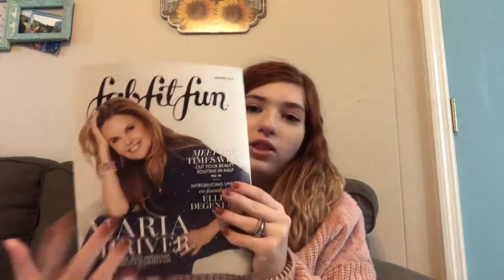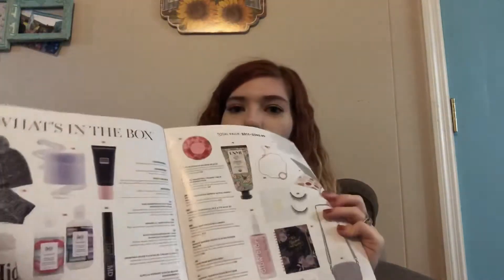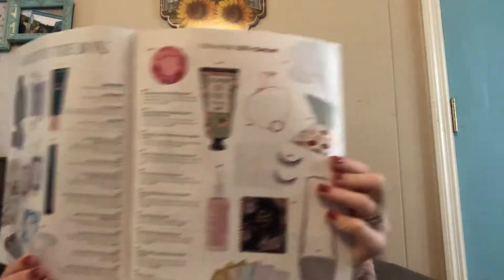So here is the magazine. It's FabFitFun — they have a new person on it every season. It is a seasonal subscription. You get it every spring, fall, winter, and summer. The magazine tells you a little bit more about your stuff, has recipes in it, and all kinds of good stuff. It shows you what you would get in the box.